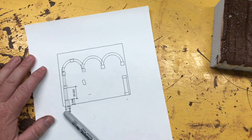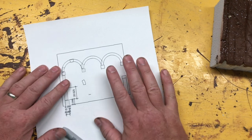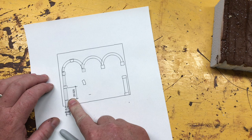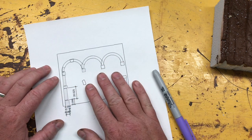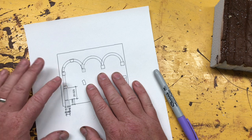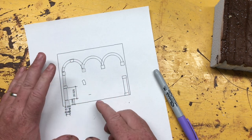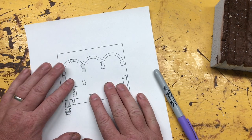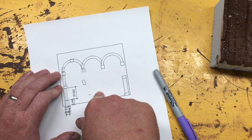Greetings friends, welcome back to another deviation with Samhain Propworks. This is the wall of my living room and I want to put these arches on it as a facade. I've done these before and it's all removable — usually around the beginning of September I put these up, and at the end of Christmas I take them down, because they're not specifically themed for anything. They just look nice all through the holidays.